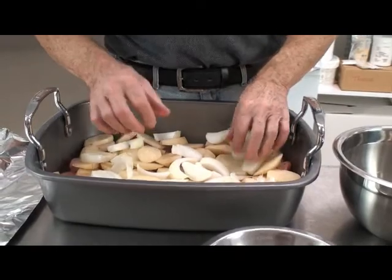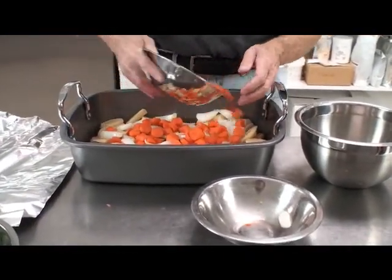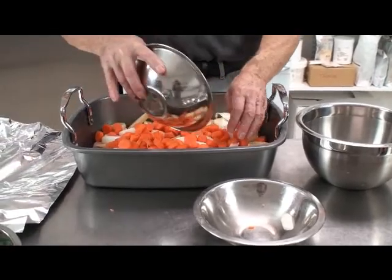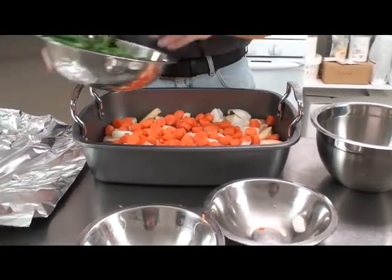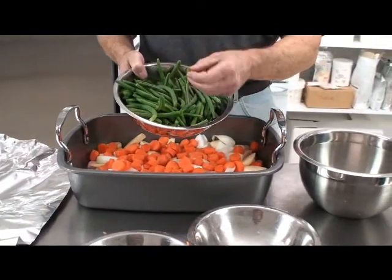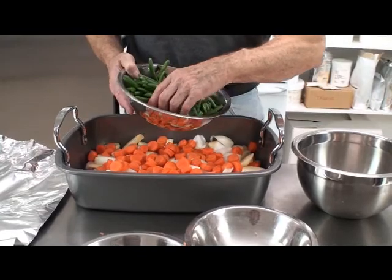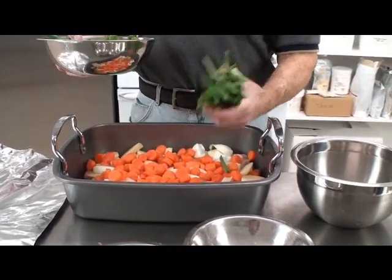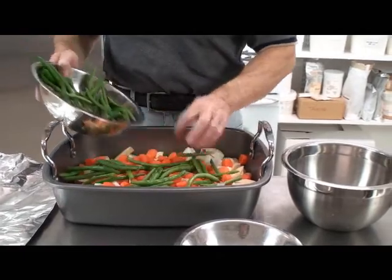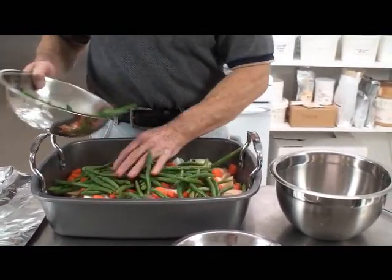We've got our onion in here. Cut up some carrots, put them on there. Don't cut your fingers — carrots are pretty easy to cut, just keep one hand way away from the blade. And green beans with the ends cut off — you can buy fresh ones, these are fresh and they cut the ends off. This can be tedious; you can buy them frozen with the ends already cut off, so it's not that bad. Put our green beans in.